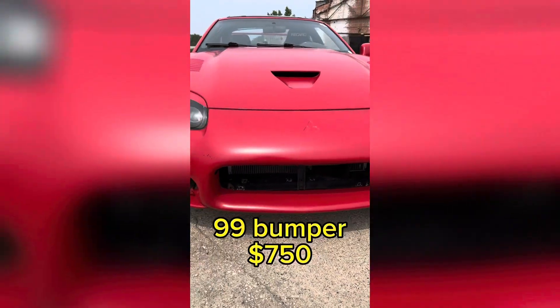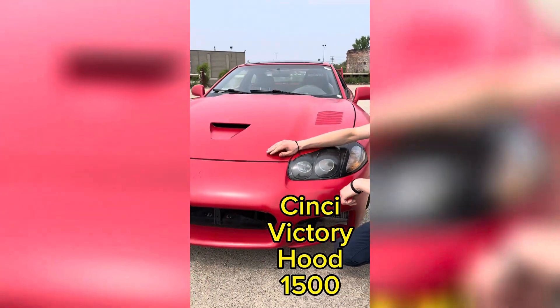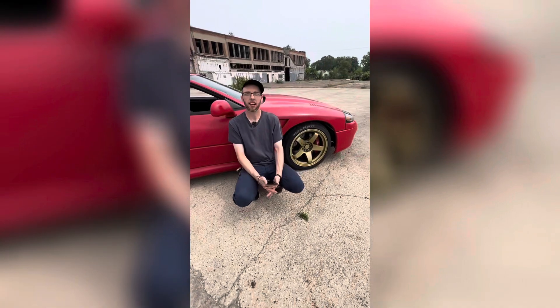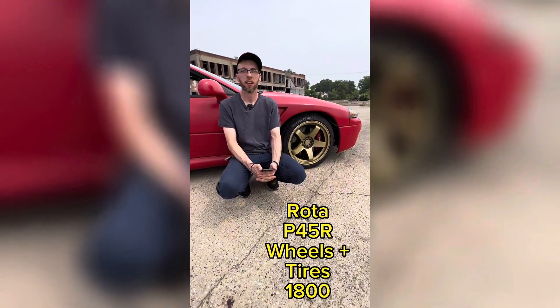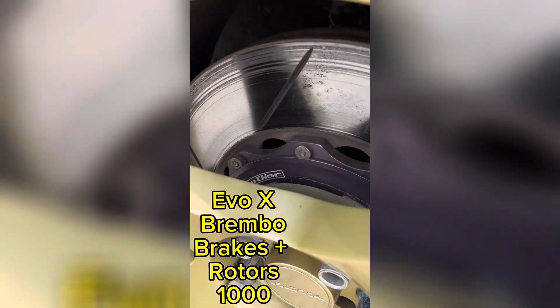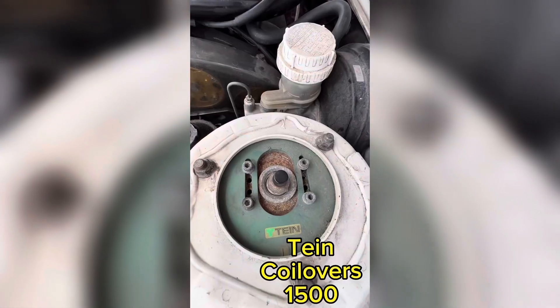It's got a '99 front bumper, '99 headlights, '99 turn signals. It's got a Cincy Victory hood, Cincy fenders. It's got Rota P45R 18-inch wheels. It has the Evo 10 Brembo brake kit on the front, Evo 10 two-piece front gyro disc rotors, and Tein coilovers.